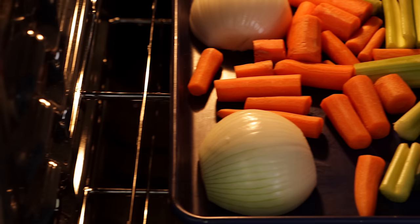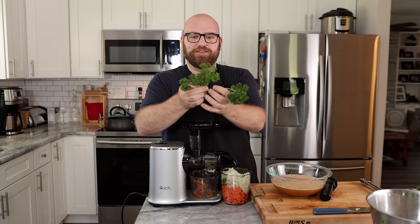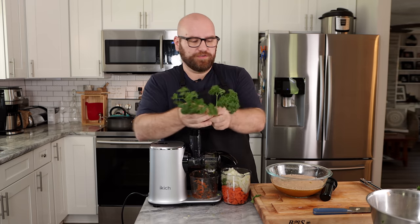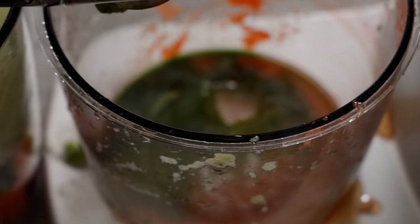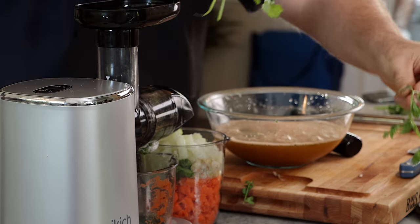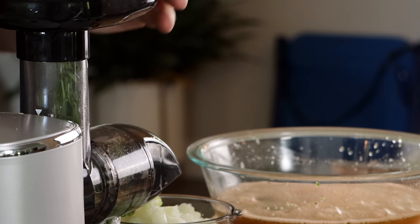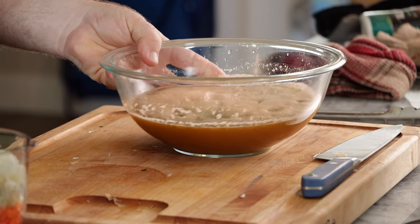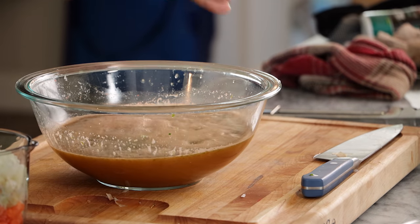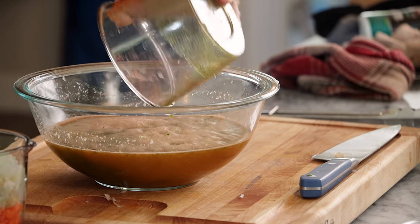Let's throw our veggies in the oven. We're gonna roast them at 400 degrees for about 20 minutes. The recipe calls for like a sprig of each herb, but since a sprig can vary in size, I'm just gonna weigh them. So we have 4.5 grams of parsley, 3 grams of cilantro, 3 grams of tarragon, 3 grams of basil, and just half a gram — about a sprig — of thyme. At this point we have a ton of juice from the herbs, so we'll just add that in.